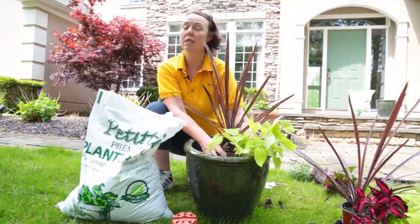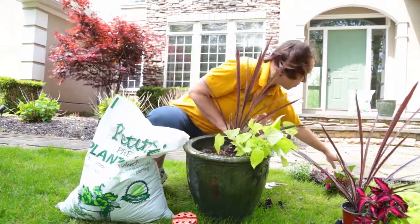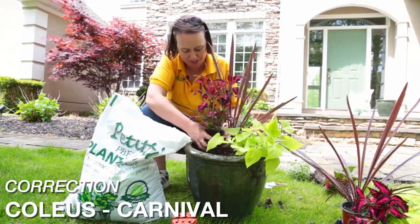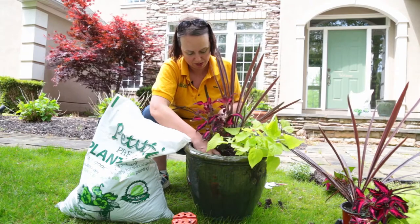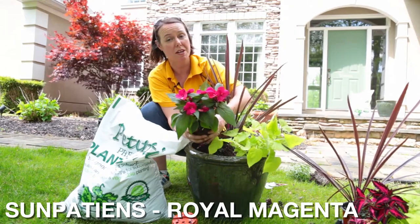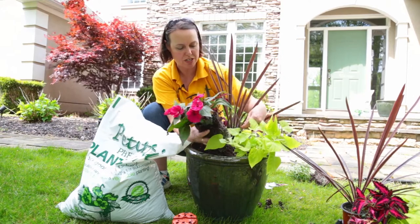The next plants you want to choose are your fillers — plants that have a mounded habit and give you a lot of color. I always pick foliage colorful plants. Here I'm reaching for my coleus — this is Mardi Gras coleus with a beautiful bright fuchsia color along with some deeper purple. I'm going to put this in the background as a filler. The next one I really like is the Sun Patience — you can grow it in full sun to full shade and it'll bloom, branch out, and look gorgeous all growing season.